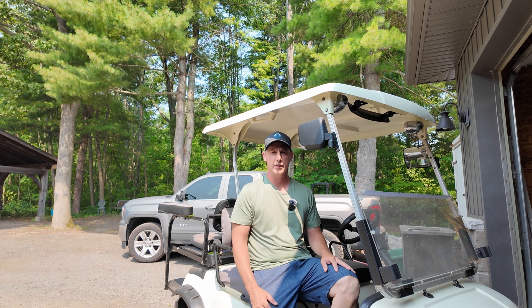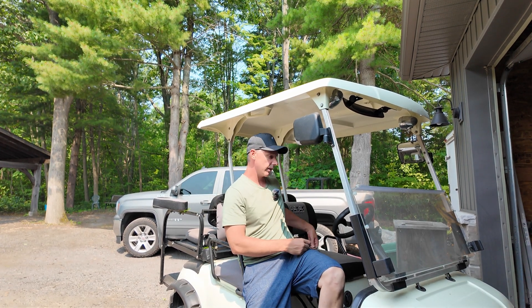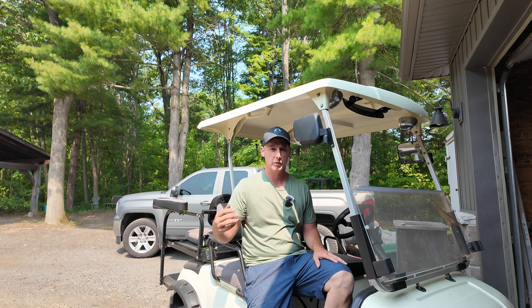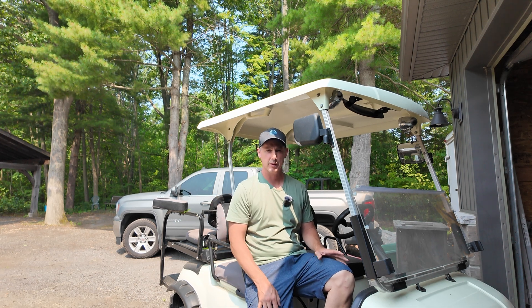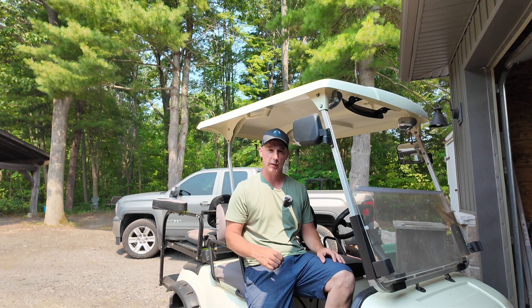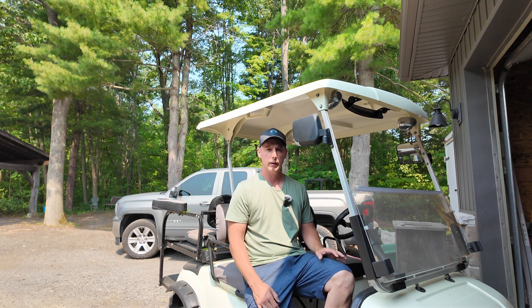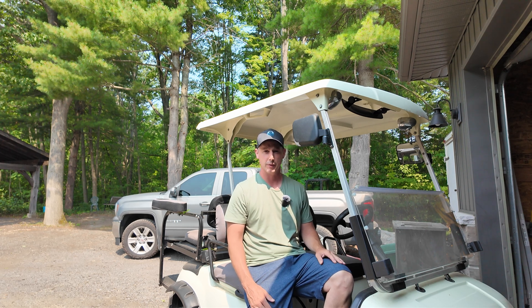So that's going to wrap it up for this install and test video. I'm at 73% now — all I did was ride around my property up and down various hills, and it worked great. This battery passed and I do like their install system — it makes it so simple to do. Thank you very much for watching, and as always subscribe, like, and we'll see you in the next one. Bye.